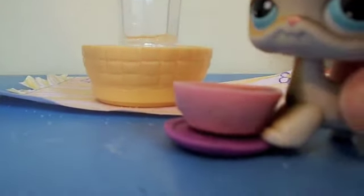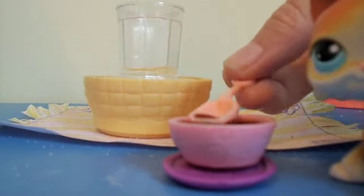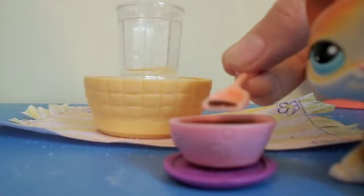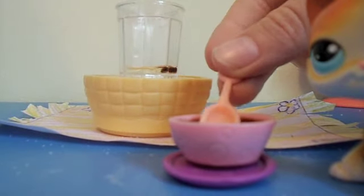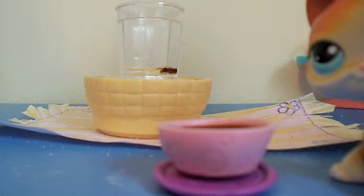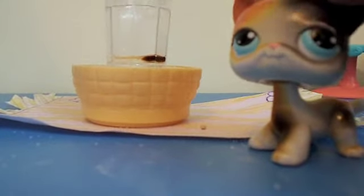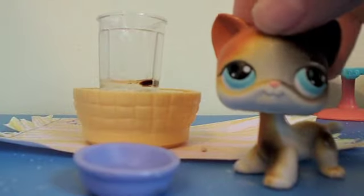Now two teaspoons of vanilla — I love vanilla. Okay, let's do that. One... two. That was very difficult. Now just one cup of water — yeah, I don't even know how that got there, let's put it in.